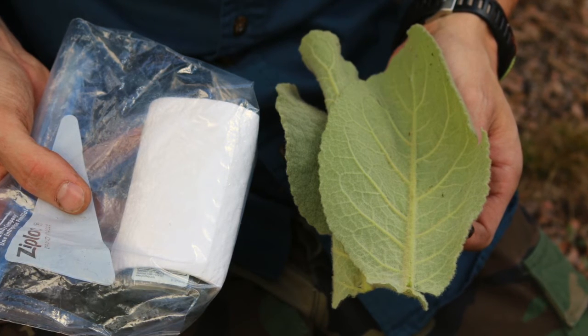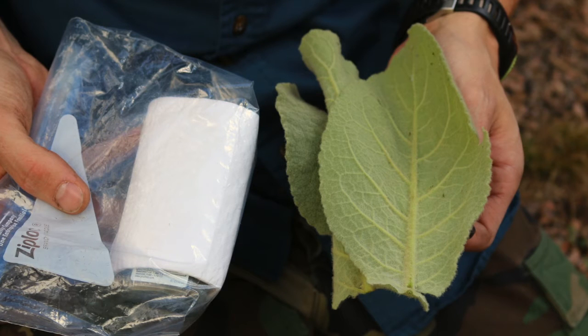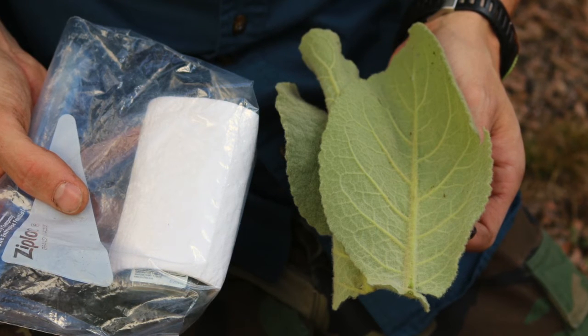And guys, down below in the comments, please tell me what you thought of survival toilet paper. Thanks guys, have a great day.